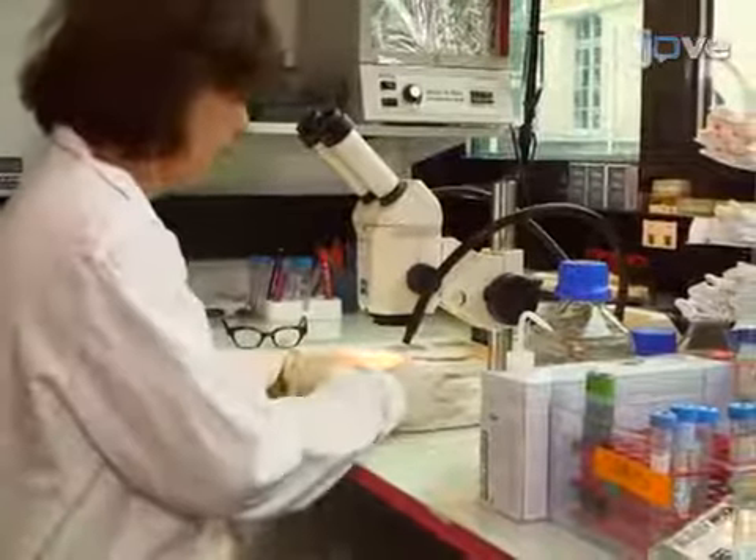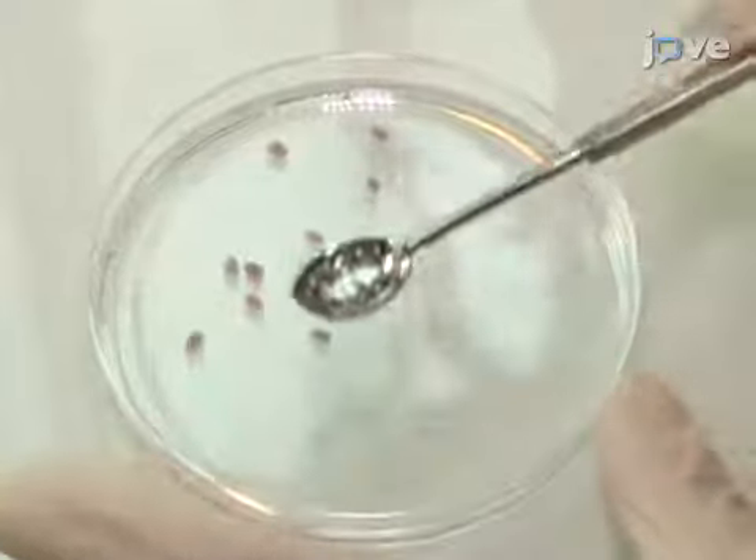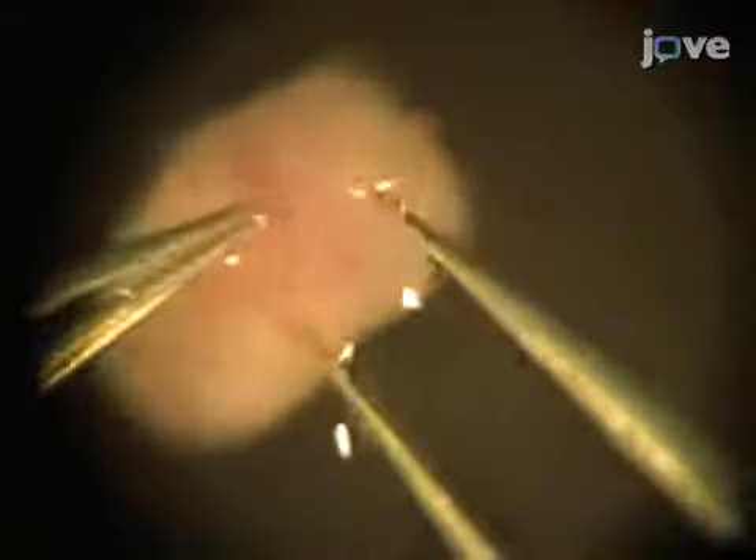To begin, isolate E7 conceptuses in PBS in a 60mm dish. First, dissect the embryo — begin with forceps, pierce the sample, and open and tear the two sides of the decidua apart. Then, shell out the embryo. Use the fine forceps tips in a scissor-like fashion to carefully separate the ectoplacental cone, or EPC, from the embryo proper.